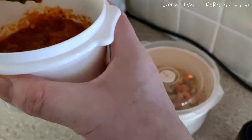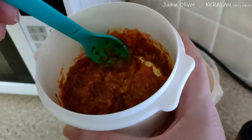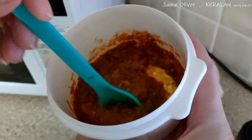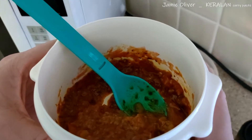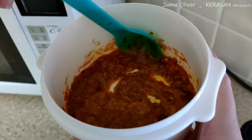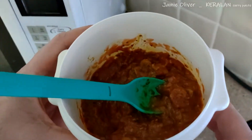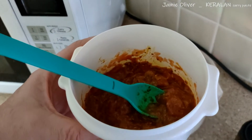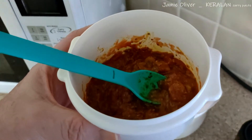Let me give my sauce a taste. Yeah, it's really hot — I would call this a hot. Very chili-forward, but it's really quality. I don't know what I'm tasting — maybe it's coriander or something. Jamie Oliver's stuff is really worth tasting — it seems to be a cut above everything I've tasted so far.